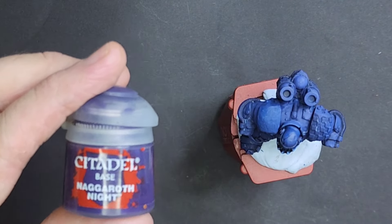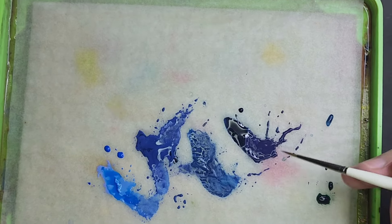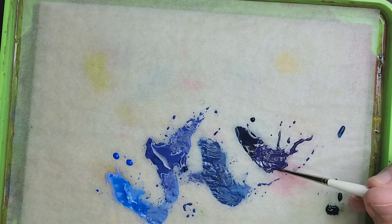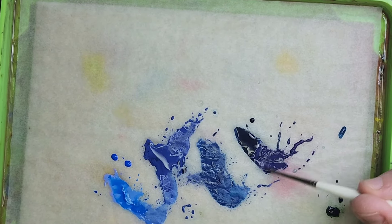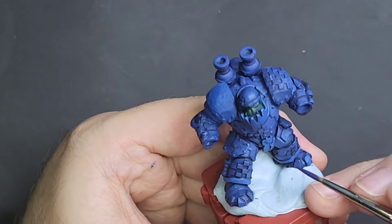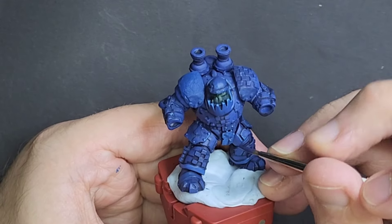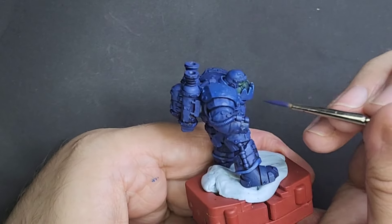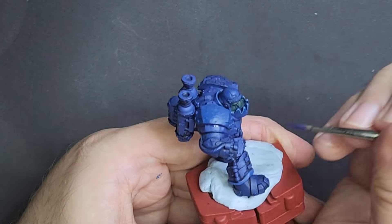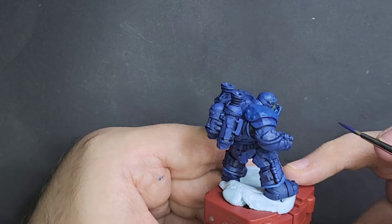This is when I start to incorporate a bit of purple — probably because of that blue fatigue I was just talking about. What I basically do is add some Nagaroth Night into our Night Lords blue and mix them together so it's not exactly purple but not exactly blue — probably about half and half. I come back in and add this blurple to the areas that really need it. This really helped add a bit of interest to the model — just having that slight purpley-blue tinge was quite nice. Shout out to chapter master James for suggesting adding some purple.